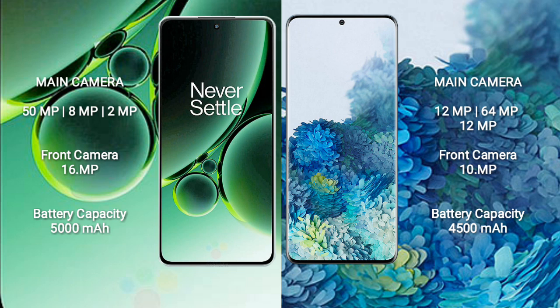Samsung Galaxy S20 Plus has a rear triple camera setup: 12MP plus 64MP plus 12MP, and a front camera of 10MP. OnePlus Nord 3 has a 5000mAh battery with 80W fast charging support. Samsung Galaxy S20 Plus has a 4500mAh battery with 25W fast charging support.